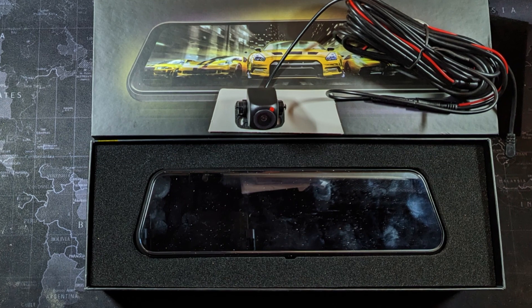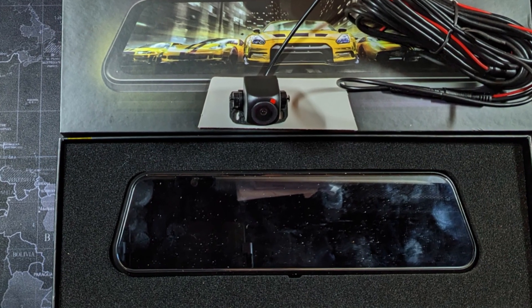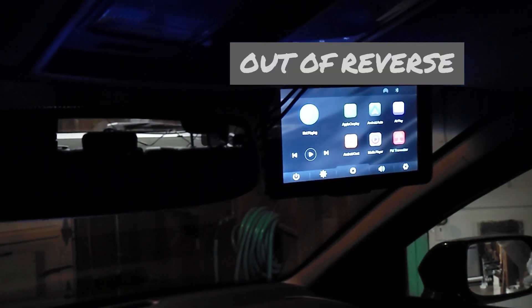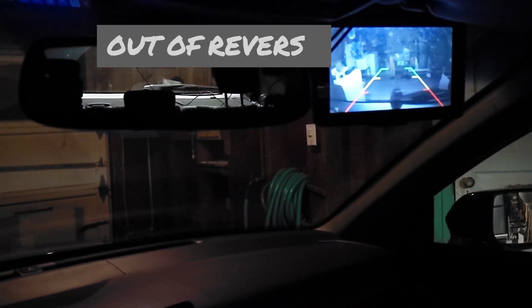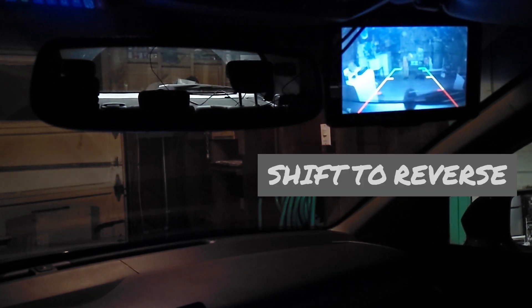I happened to have an extra rear view camera from a rear view digital mirror, and it worked fine when I hooked it up. I have a two-channel digital rearview mirror dash cam, and it came with this extra 2.5 millimeter jack rear camera. I plugged it in and hooked up the reverse trigger wire to my reverse lights. When I put it into reverse, it triggers the screen to view the rear view camera with backup guidance lines.